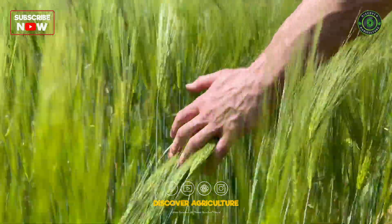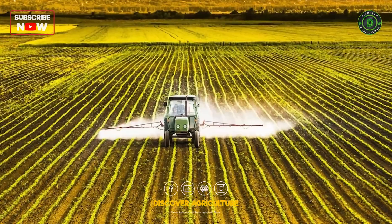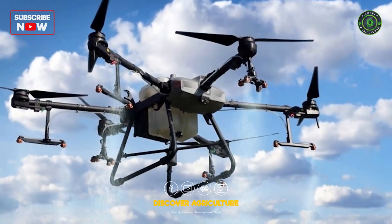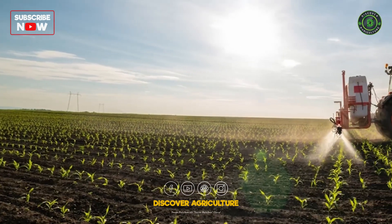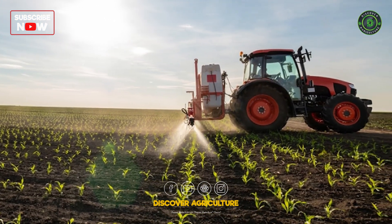As the barley crop grows, it requires proper care to thrive and reach its full potential. Machinery such as sprayers and spreaders come into play during this stage. Sprayers are used for applying pesticides, herbicides, and fungicides to protect the crop from pests and diseases, while spreaders efficiently distribute fertilizers to provide essential nutrients for healthy growth.